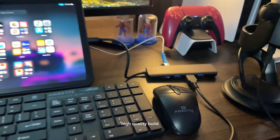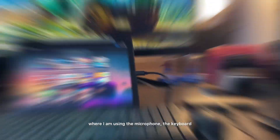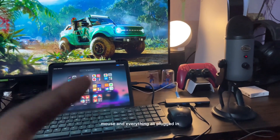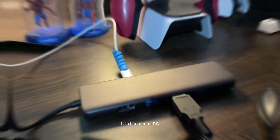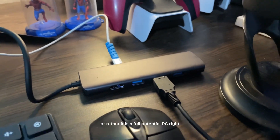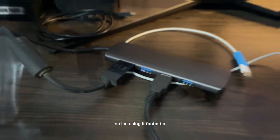I'm using it for my iPad setup — the microphone, keyboard, mouse, and everything all plugged in. It is fantastic; it is like a mini PC, or rather a full-potential PC right now with the M1 chip inside it.